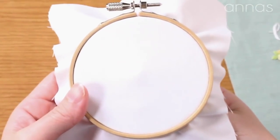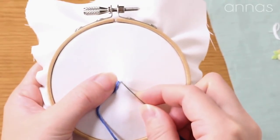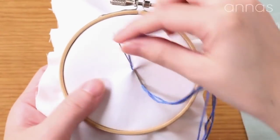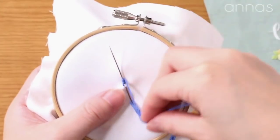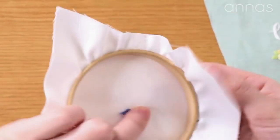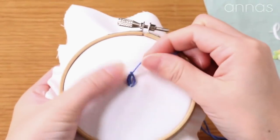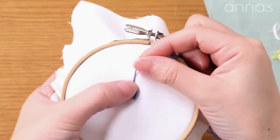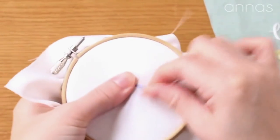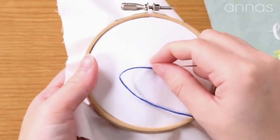I'm going to do a review of the way to do bullion stitch. Come up from the back, go down and come up almost in the same area you first came out of. Wrap the thread around the needle 10 times. Then gather the wraps, pinch them with your fingers, and draw the needle up. Make sure your wraps aren't too tight or it's going to be really difficult to draw your needle through them.